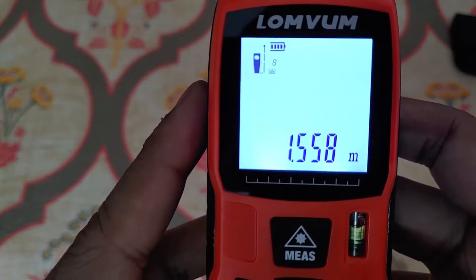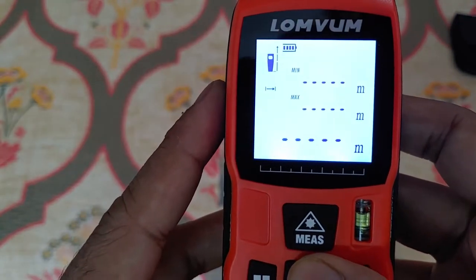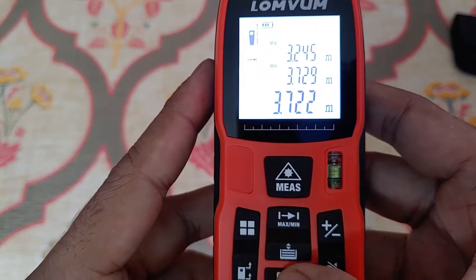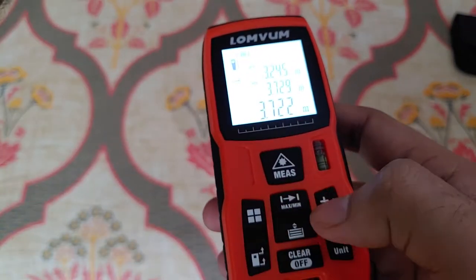There's a history function where you can see all the previous measurements. The max/min button shows you live measurement — the laser continuously takes measurements wherever you're pointing it.